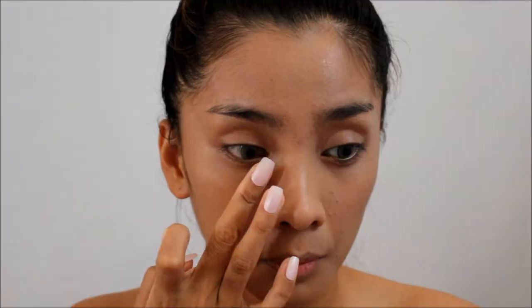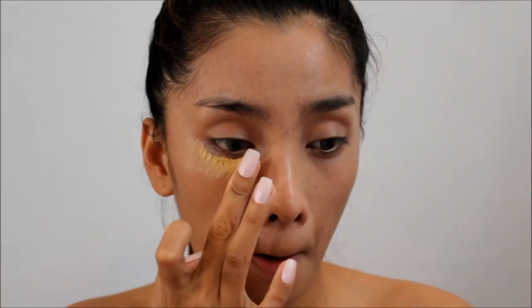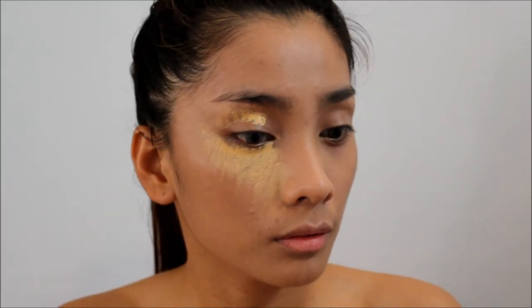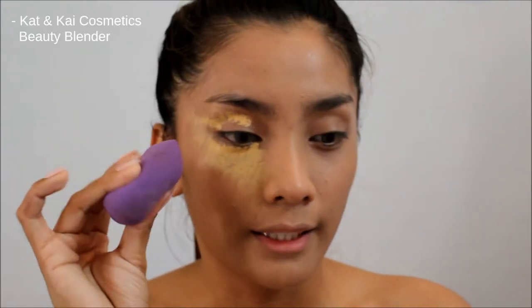For the concealer today, I'm going to use the concealer from BYS and I'm in the shade Medium. This is one of my favorite concealers that I've ever tried, except for the two concealers from Maybelline — which is the Maybelline Fit Me Concealer and the Instant Age Rewind Concealer. As you can see, it's very well-used and I'm always using this for my everyday makeup looks. I'm going to use my favorite beauty blender from Kat and Kai Cosmetics.